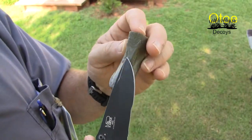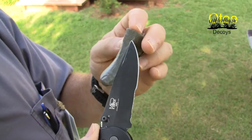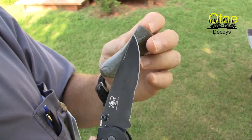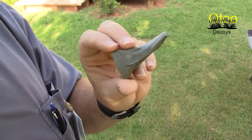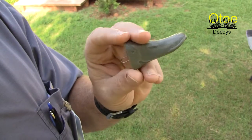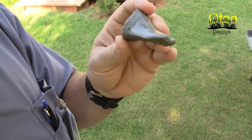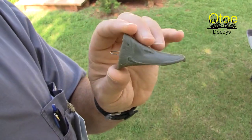This is the area at the top where we formed that little triangle, and it's a little more rounded here than what we put. I think the canvas back has a little more pointed one than the redhead does. They're both diving ducks, so their anatomy is very similar as far as the mechanics of how their build works. The shape is a little bit different, just like people's noses are different, so it's not going to be exact.